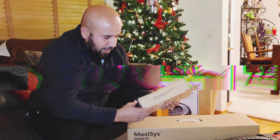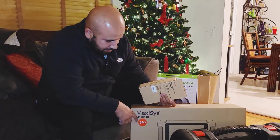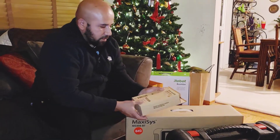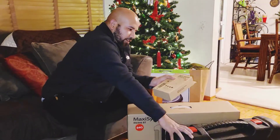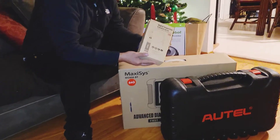All right guys, I just posted a video of the unboxing of the Maximus MS906BT — here's the box — but I wanted to do another one on the digital inspection camera.